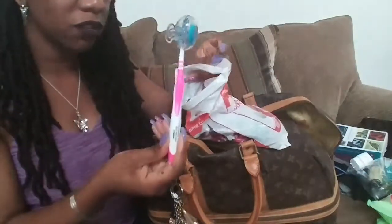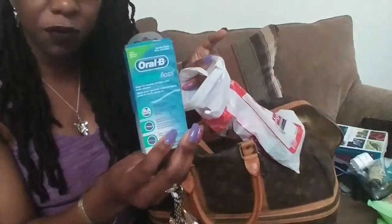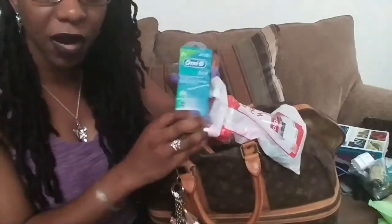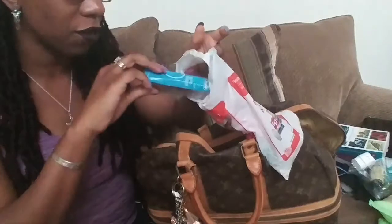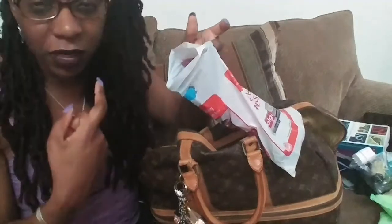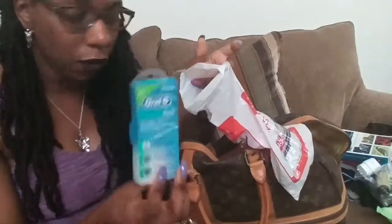In this little bag I have my travel toothbrush, which has a protective cover to keep the bristles sanitary. I also have some Super Floss. I use two different flosses because I had braces and I have a permanent wire holding my teeth in position on some of my top and bottom teeth, so I can't floss with regular floss for those — I need this threader floss.